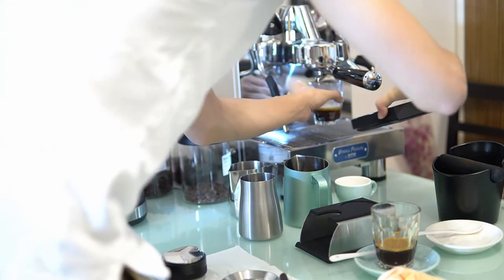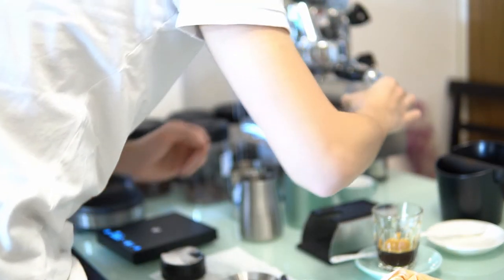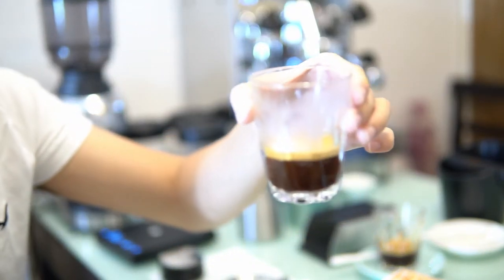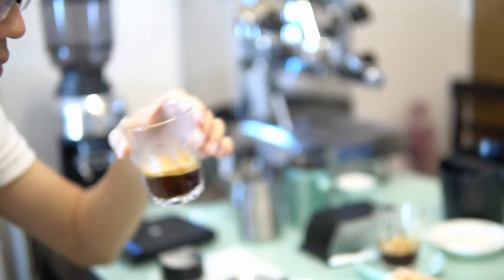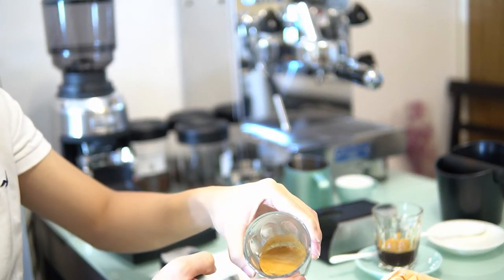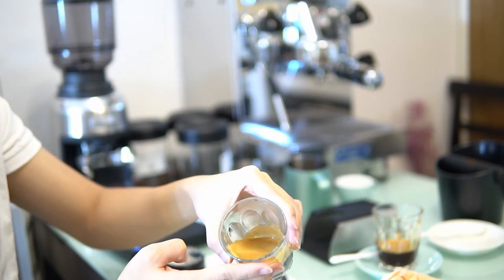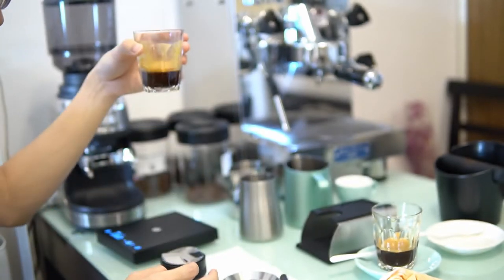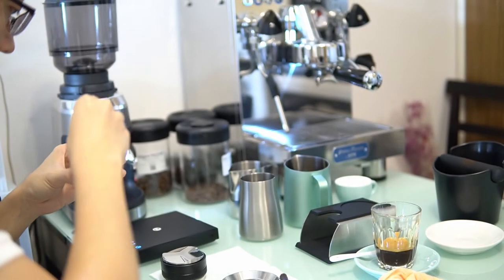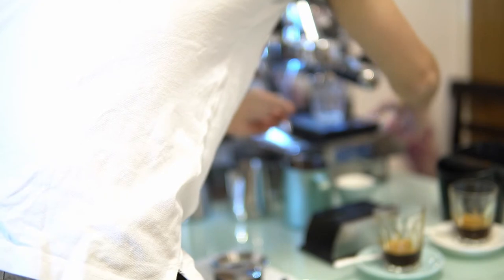The extraction took around 34 seconds — a little bit longer than I wanted — but because this is a light roasted Ethiopia bean, I want the extraction to be as high as possible. As you can see, the color is deeper and the crema looks better. When I tasted it, it was much better than the first shot.